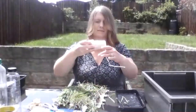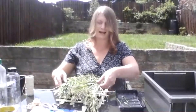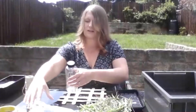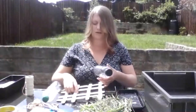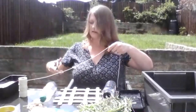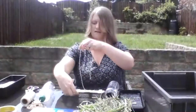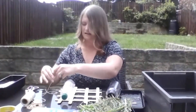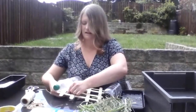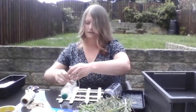My next job is to tie my floating garden to my bottles which allow it to float. I'm going to attach the plastic bottles onto my mesh of lolly sticks and tie them on using string. I'm going to cut a good amount of string, flip this over, and then tie the floating garden around my bottles nice and securely to create something that will float.